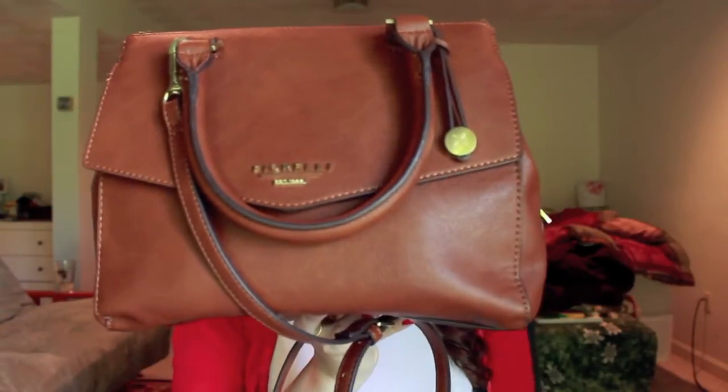Hi everyone! Today I'm going to be doing a what's in my bag video, an updated one. I think my last one was like two years ago. All I know is I haven't done one in a while. And I got a new bag, and I love it — it's super pretty, beautiful.